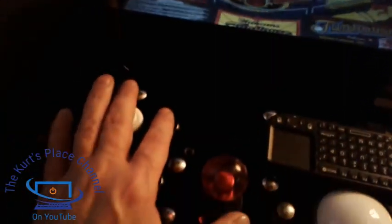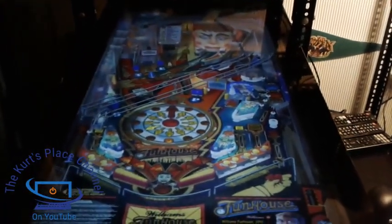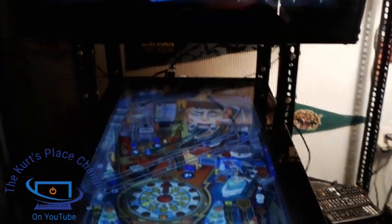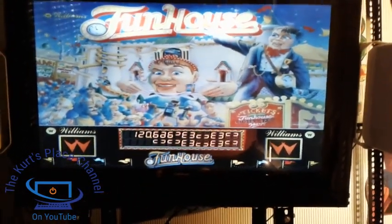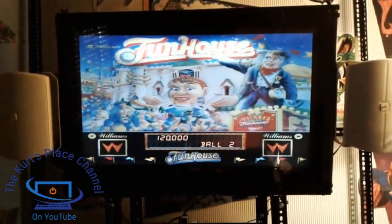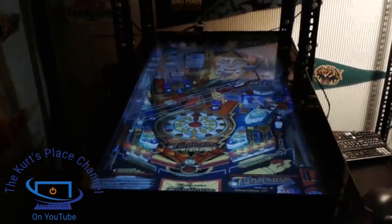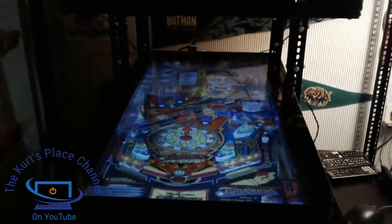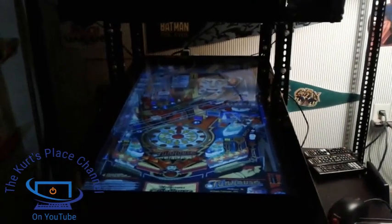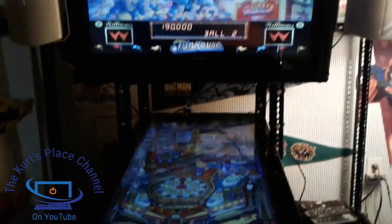We'll go ahead and launch a ball — this is how I launch a ball on this machine. You're going to see that the actual gameplay is very smooth and really dynamic on the sound as well. If you want to see some actual gameplay, I have gameplay videos on my channel. Just look under my channel for Visual Pinball gameplay. You can see it's a pretty unique machine.